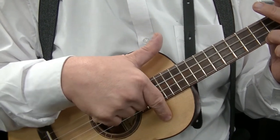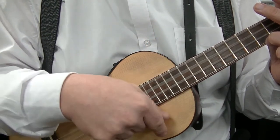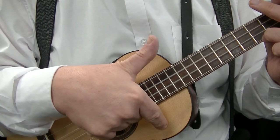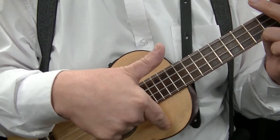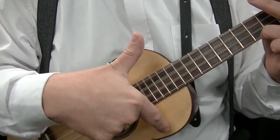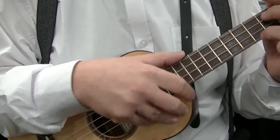You flick down with the first finger, down with the thumb, up with the first finger. Again: down with the first finger, down with the thumb, up with the first finger — and one rotation is the thumb roll.